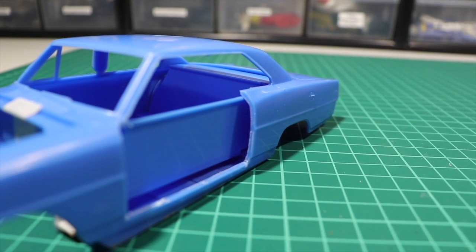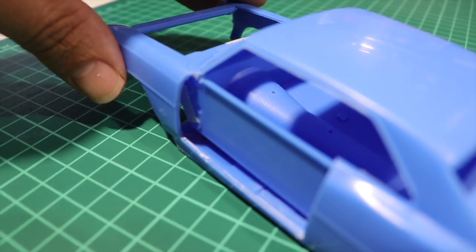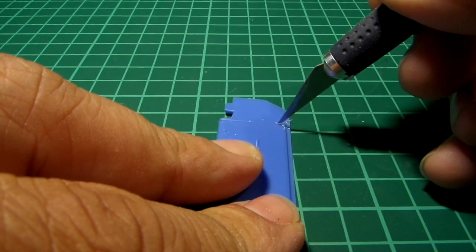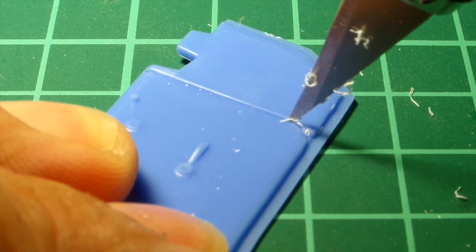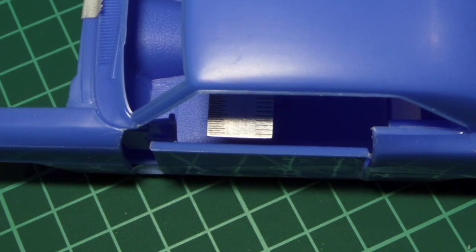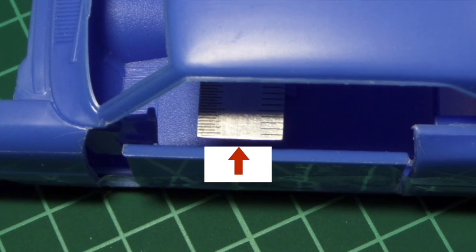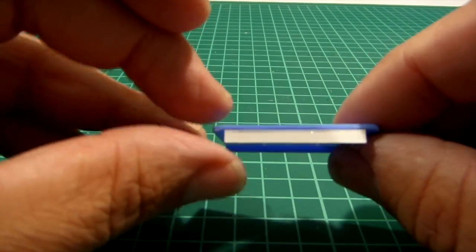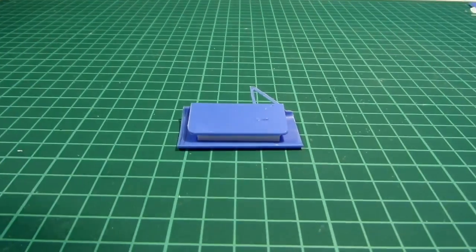Once you cut out the doors, you'll figure that where in a one-to-one scale the door frame pillars and door panels are, you've got a bunch of nothing. For the door panels, you have to cut them out from the kit. If you glue them onto the door now, there will be a gap between the rest of the interior and the new position of the door panel. You need to measure the distance between the inside of the door plus panel and the interior top, then cut styrene strips in the right size and glue them in place.